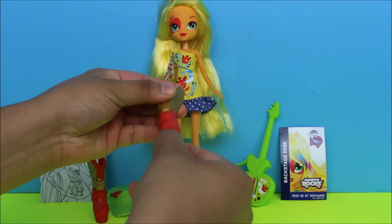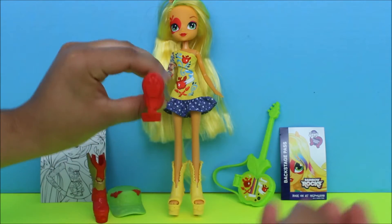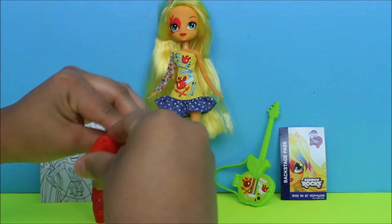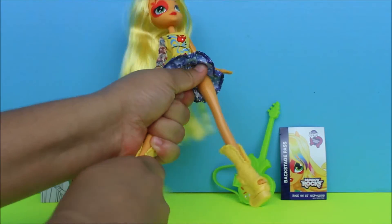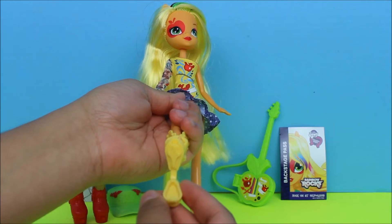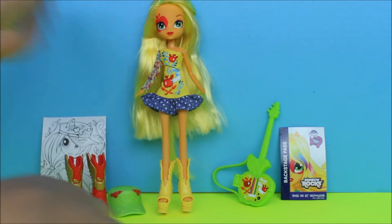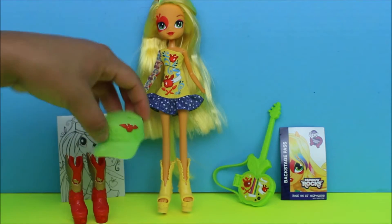When you open the shoe it has a little stamp on the bottom. This one has an apple on it because Apple Jack, so it's red — just a stamp. You close that up, and then on her other shoe it's a diamond, really cute. I love this diamond on her shoe, it's yellow — so this is another stamp on this one. I like it because it's open-toed and I love open-toed shoes.